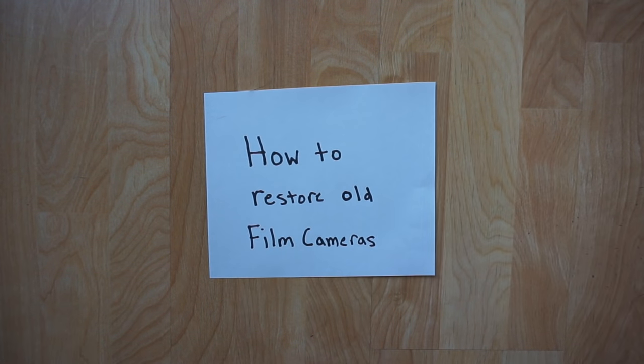With every film camera I buy, I usually put it through a restoration process. Some sit in storage for years before it even sees daylight. And today, that's what I'm going to show you — how to restore old film cameras.